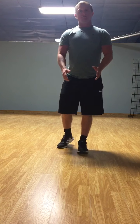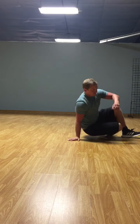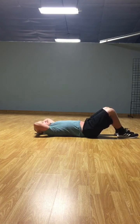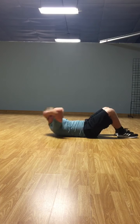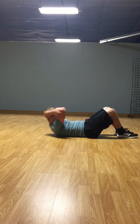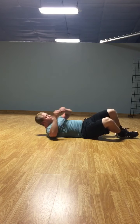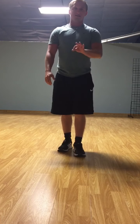And for crunches, just like sit-ups, but you will not be going all the way up — just like this. You'll do three sets of 10 crunches.